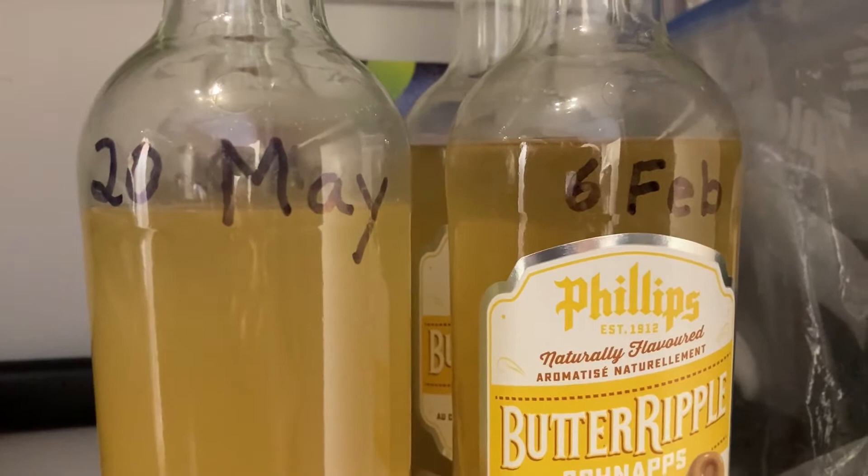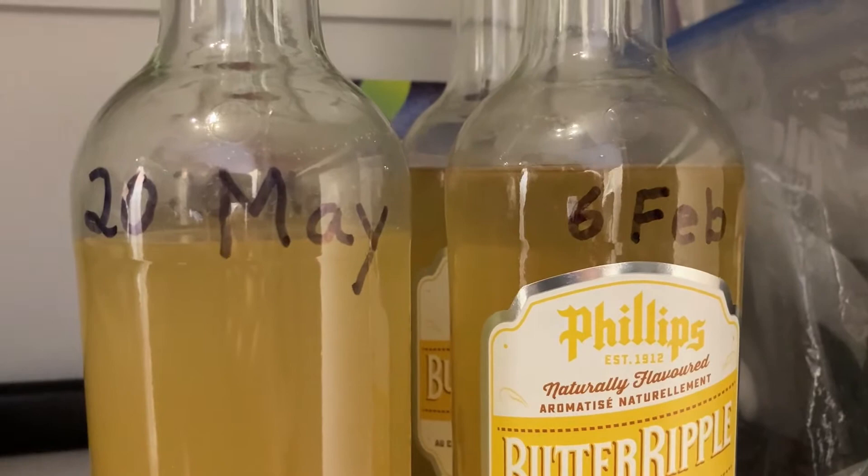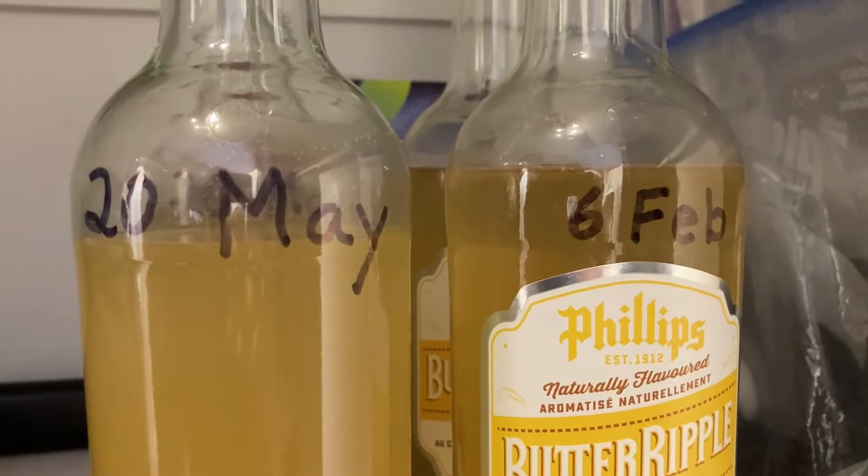Some of them are already in need of larger, live food. The cultures started in May are still a work in progress. Compare this one side by side with the February culture. Notice the solution in the older culture appears clear, and the eel population extends all the way to the bottom of the bottle.